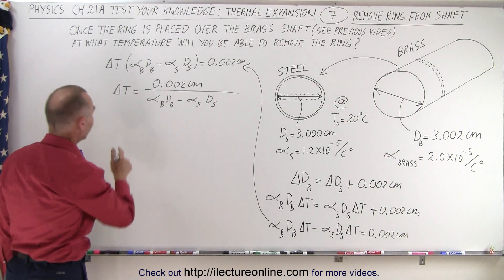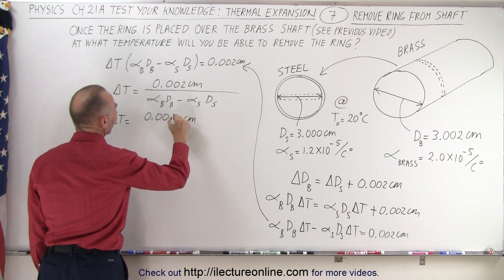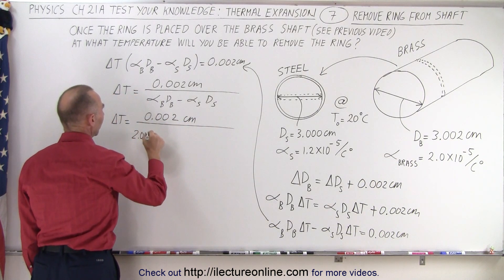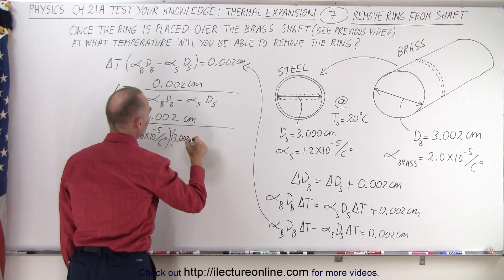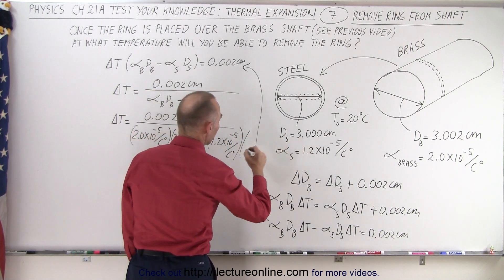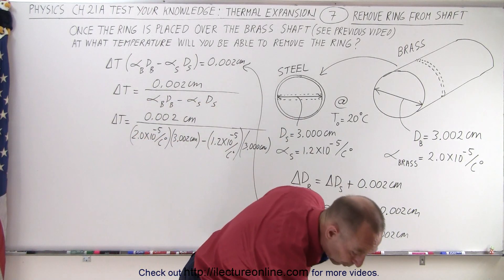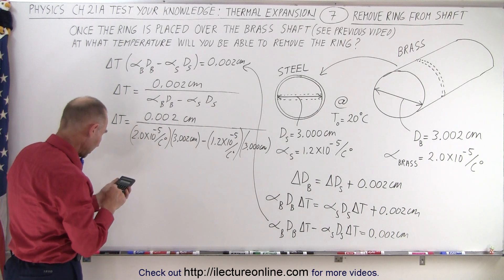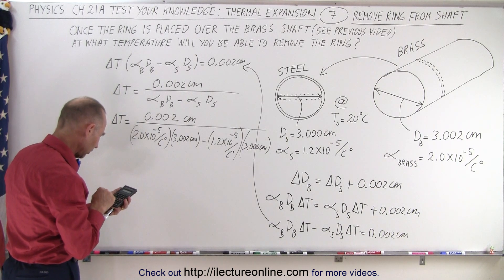Now let's plug in the numbers. Delta T equals 0.002 divided by: for brass, 2.0 × 10⁻⁵ per centigrade degree times the diameter for brass of 3.002 centimeters, minus the coefficient for steel of 1.2 × 10⁻⁵ times the diameter for steel of 3.000 centimeters. Working the denominator first — 2×10⁻⁵ × 3.002 minus 1.2×10⁻⁵ × 3 — then taking the inverse and multiplying by 0.002.